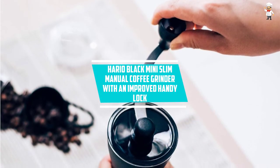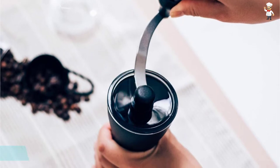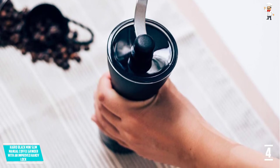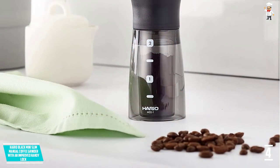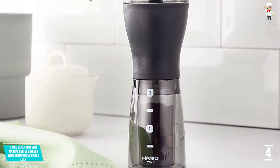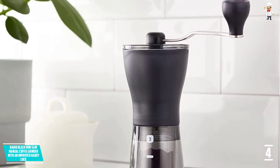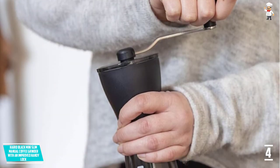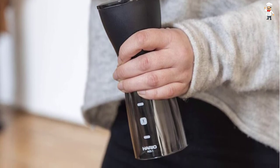At Number 4: Herio Black Mini Slim Manual Coffee Grinder with an Improved Handy Lock. While out camping or hiking, you can always enjoy a cup of coffee with the Herio Manual Coffee Grinder. This equipment is designed from high-grade plastic materials well known for their strength and durability. These components are also sturdy to ensure safer and stable grinding operations. You can always brew a decent cup of coffee because it delivers consistent grinding, and it grinds up to 25 grams of coffee beans within the shortest time possible. This makes it a great gift for your loved ones during Christmas or birthday parties.